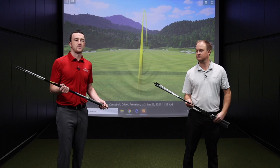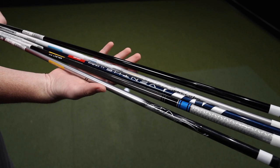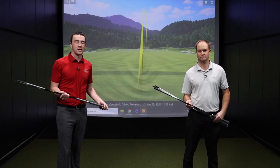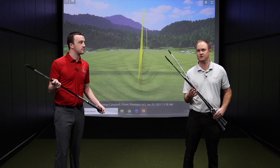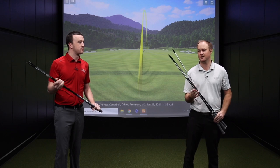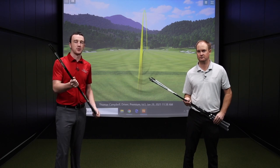Those are the five stock shaft offerings for the TaylorMade Sim 2 drivers. Coming into a store at Second Swing to get fit is gonna be the best way to identify which is right for you. If you can't make it into our stores, you can also work with us at SecondSwing.com and we'd be willing to help you figure out which shaft flex you should be playing. Come in and get fit like a pro at Second Swing for a TaylorMade Sim 2 driver for your game.